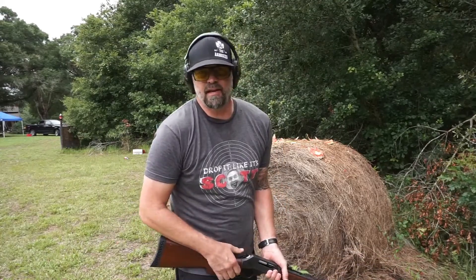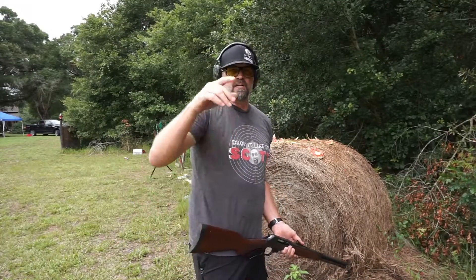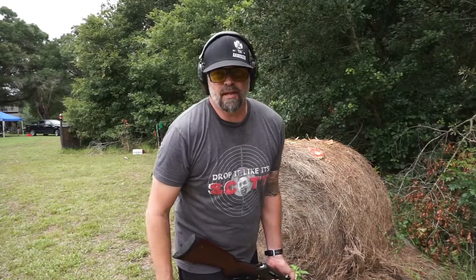So this is Drop It Like It's Scott on the Drop It Like It's Scott range, doing a video for Kentucky Ballistics. Because Scott, we're praying for you — we're hoping you're going to get so much better real quick. We're so looking forward to getting some more content back from you. Thanks for watching. Drop It Like It's Scott.